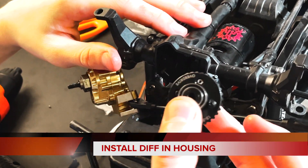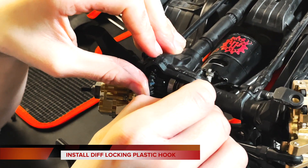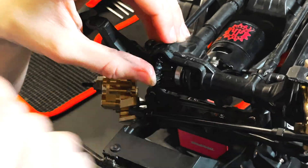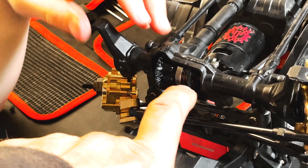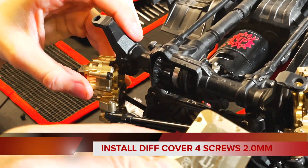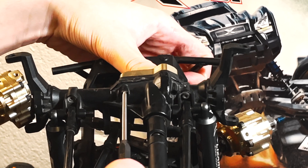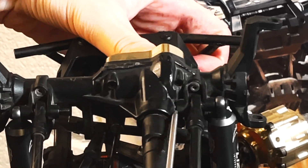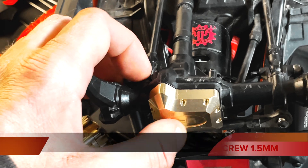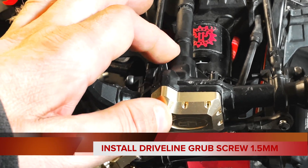With your differential put back together, the new gear installed and greased up, it's time to put it back inside the car. If you have the Defender, the Bronco, the Blazer, or any model that comes with locking diffs — rear diffs and locking front diffs — make sure you put the plastic piece back on nice and snug between the little wheel. With the differential set into place, put the diff cover back on and reinstall the four screws.